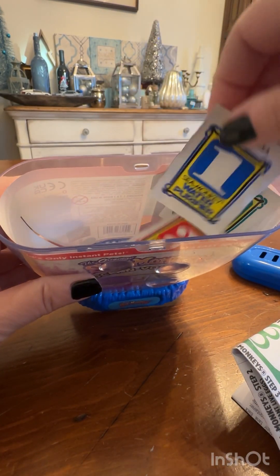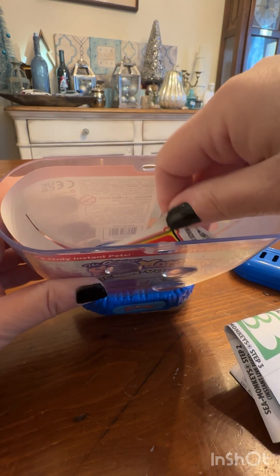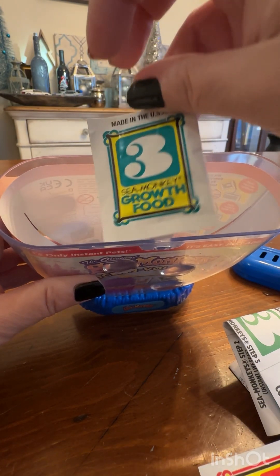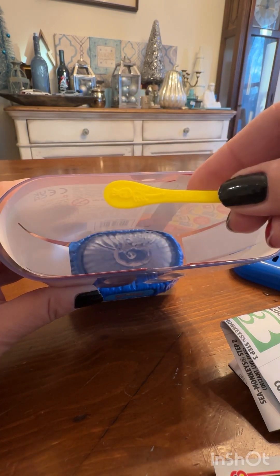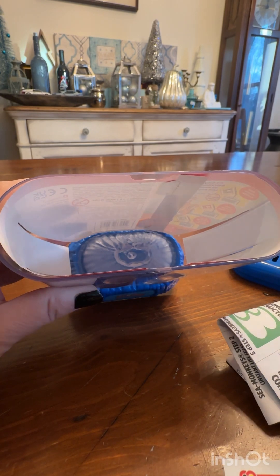Here we go, I'm opening it up. It comes with three packets: one water purifier, the instant live eggs, the growth food, a little feeding spoon, and the little aquarium of course.